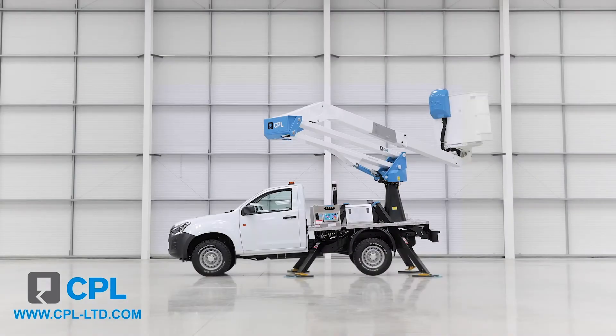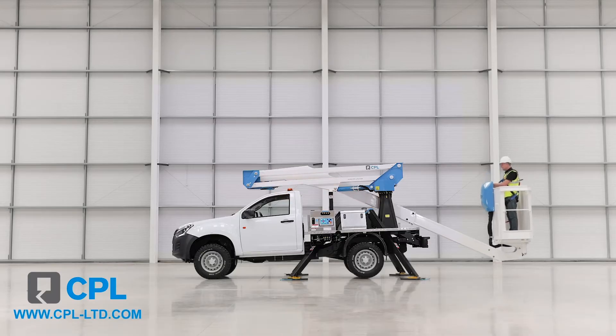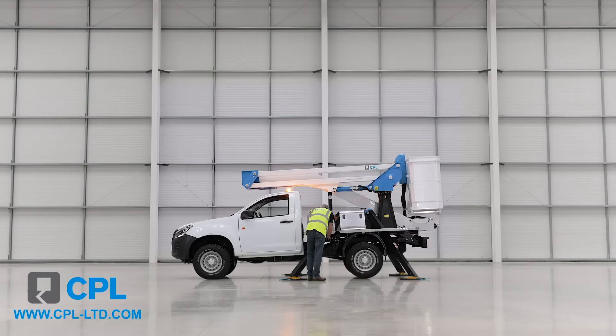In the unlikely scenario you have a leg go light whilst deployed in the basket, an alarm will sound and a light will illuminate on the control box and in the basket. Calmly come back down to dock, exit the basket, tally the boom in and reset the legs to ensure you have good ground contact with all the legs before entering the basket and continuing with your job.